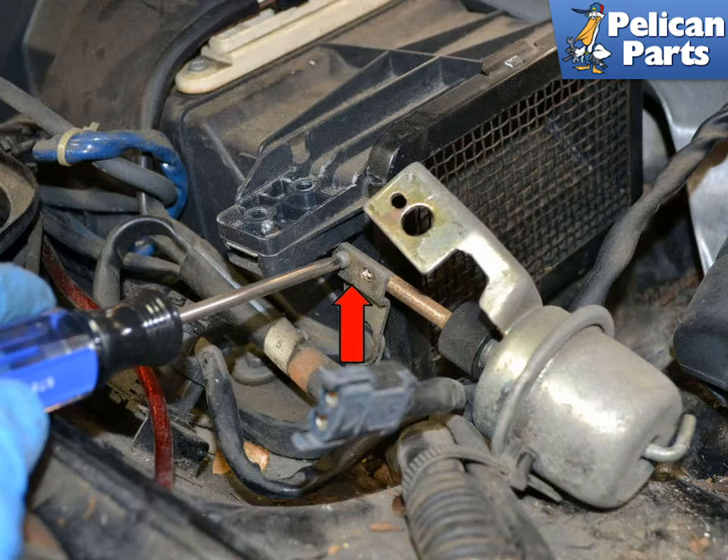Gently pull the actuator forward and remove the two small Phillips head screws that hold the vacuum rod to the flaps. Installation is the reverse of removal.